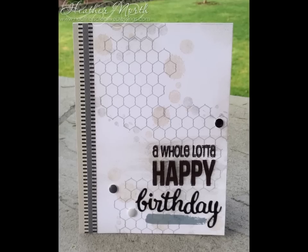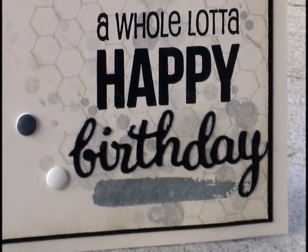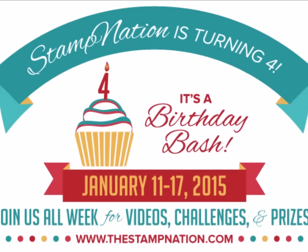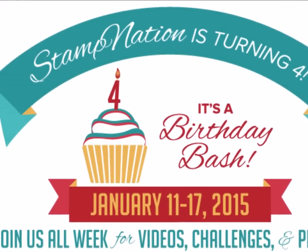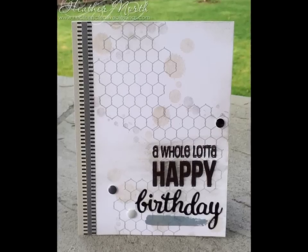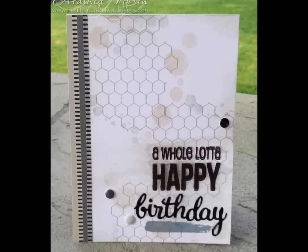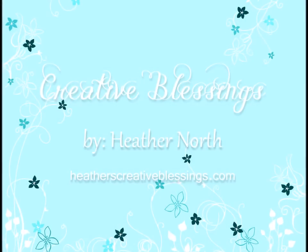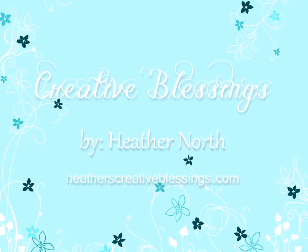And that completes my first masculine card. I hope you enjoyed it. I have another masculine card up at Stamp Nation today — it's exclusive to Stamp Nation. I used the same stamps but a little bit different colors and a different layout, so I hope you'll head over there to check it out. I'll have more information on Stamp Nation and the Birthday Bash and how you can join on today's blog post. If you're watching on YouTube, I'll have a link for you down below. If you like this video and want to see more, be sure to subscribe to my channel. Thank you, Whimsy Stamps, for sponsoring — you have been a dream to work with. Thank you for spending this time with me. I hope you find some time today to get a little bit creative.